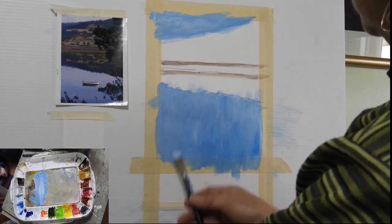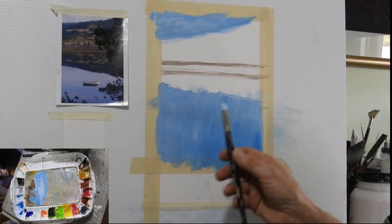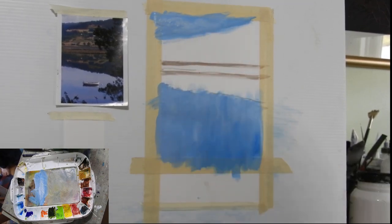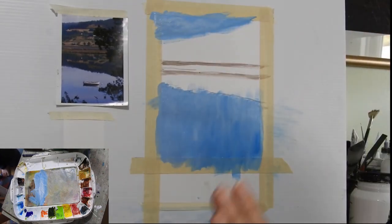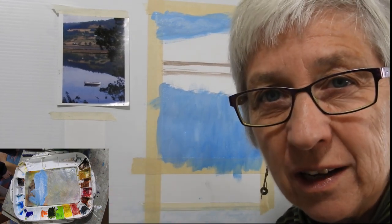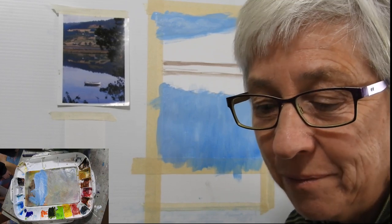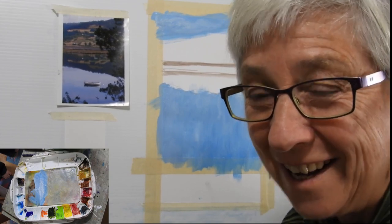You will probably notice that your paper is going to start buckling a little bit — it will do that because you're loading all the water into it from the paint on the brush. I don't worry about that. If I'm doing a very big one, I'm going to stretch it and staple it onto something so it will straighten out again. I've actually found that when you're finished, if you leave it under some heavy weights like some books, it will straighten out. If it doesn't, I just turn it over, put some cloth over it and iron it on the reverse side. That will flatten a small one out — tip for the day.